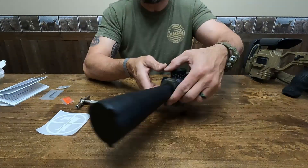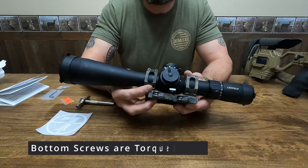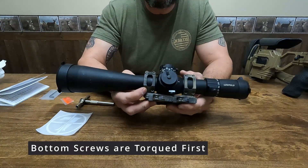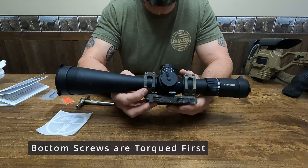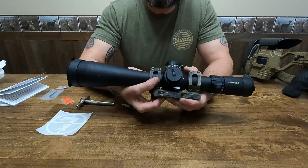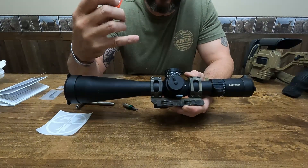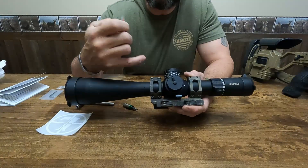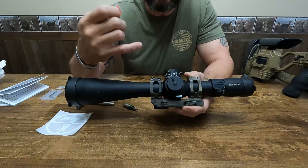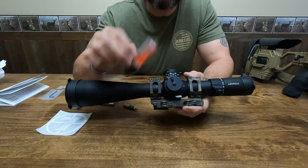Something to be aware of on the American Defense mount: you want to tighten your two screws on each mount first and torque them down to the recommended specifications of 20 to 25 inch-pounds, also on your ring screws. Do not use Loctite — American Defense says the use of Loctite will damage the threads and void the warranty. Be sure to use the enclosed thread locker provided from American Defense.